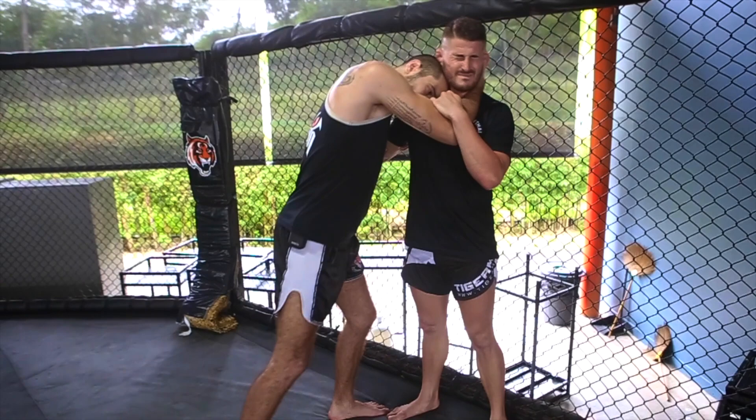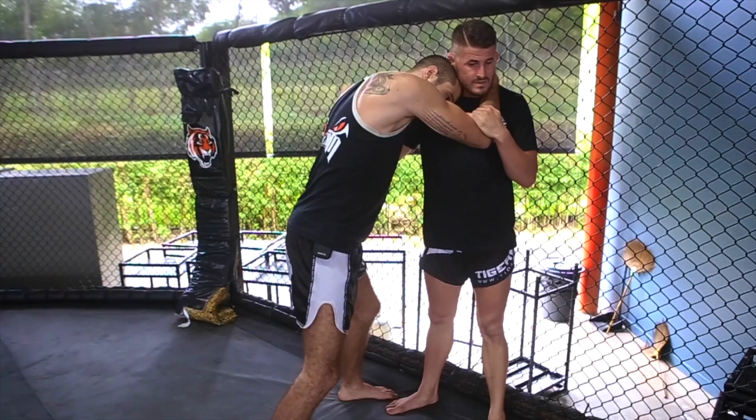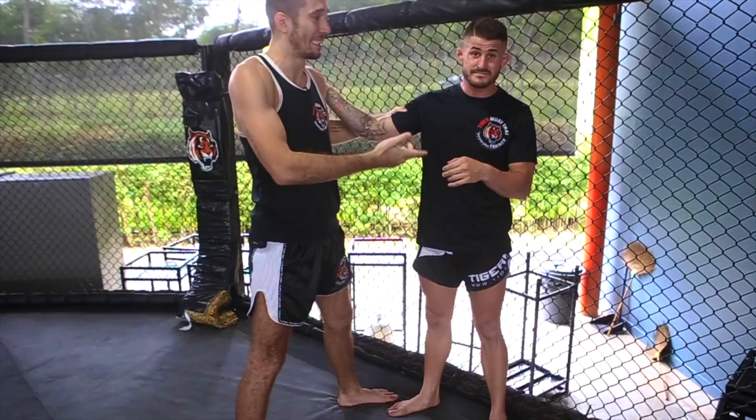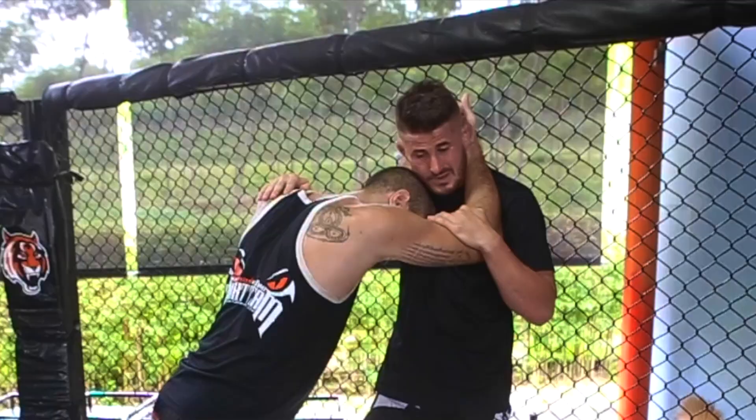Once you're inside, you can use your head as a pressure point in the neck. That's why I say: train your neck, because you can use it a lot and the ref doesn't care if you're blue in the face. I can even use my hand to squeeze his head into mine — some guys even tap from that if they don't train their neck. I can crack like this and go for the knees or a head butt. I like to use that pressure in the neck.